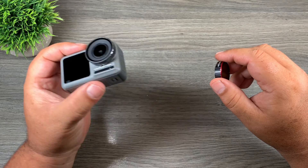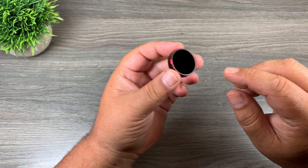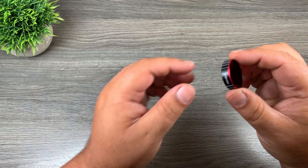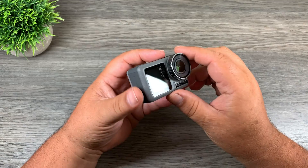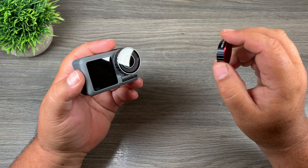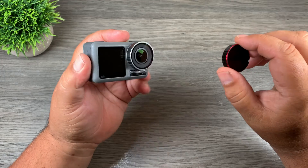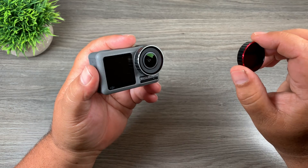In front of me here I've got my Osmo Action and I've got the Freewell Gear ND1000 filter for the Osmo Action. Freewell Gear sells these ND filters for a lot of different products — they have them for the Mavic 2, the Mavic Pro, Mavic Air, and GoPros. Now if you're an avid drone flyer, chances are you already own some ND filters, and typically drone filters range from ND4 to ND32, possibly ND64.